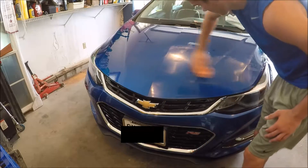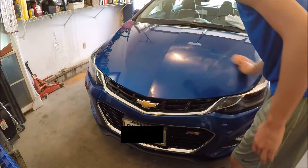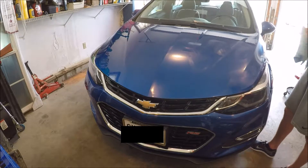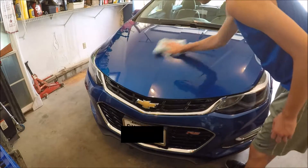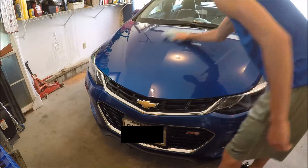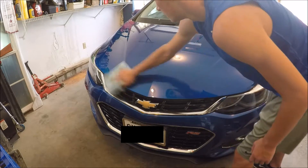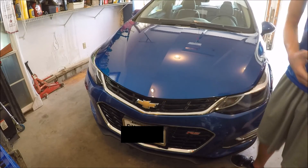Circles, horizontally, vertically — it is just that easy. I'm going to wipe everything off with a nice microfiber. And like I said earlier, I am just showing you guys the hood because it is time consuming — if you video it, it takes a little bit longer. I'm not sure if you guys can see but it is already looking better, and I still have to polish it.